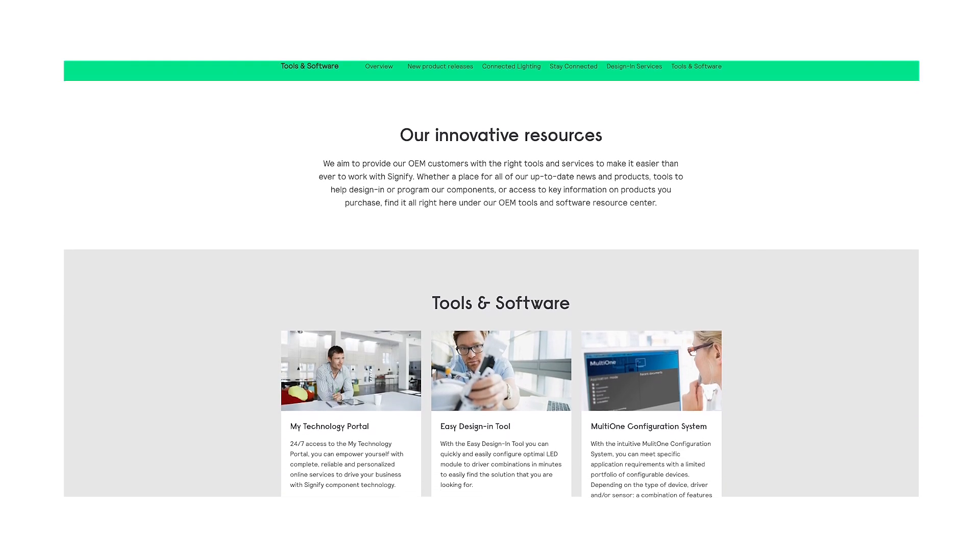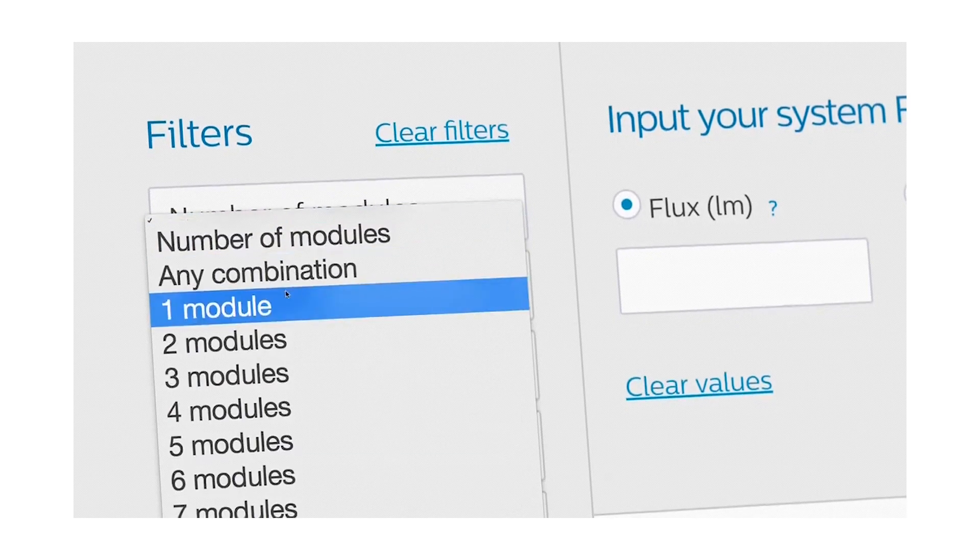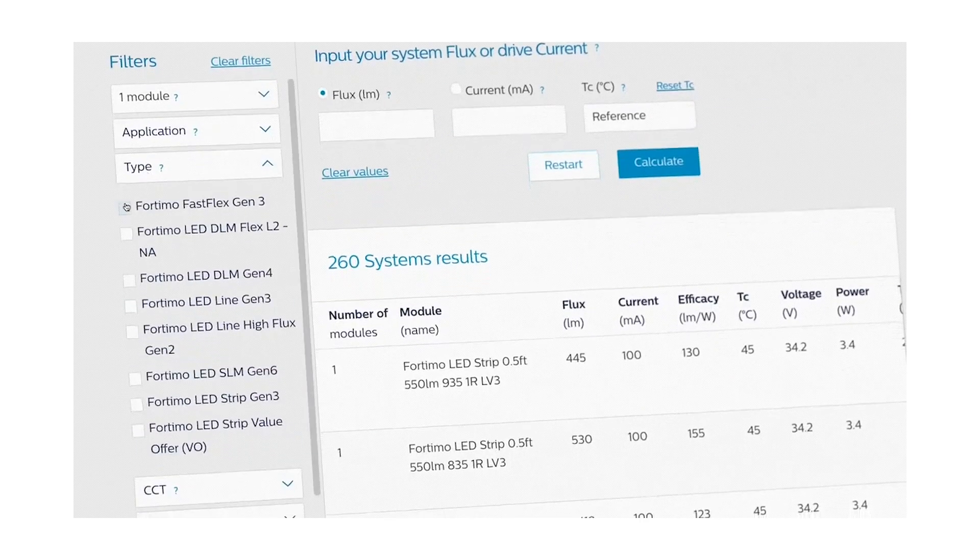In addition to that, we're also showcasing our design tools and services with some cool enhancements that are now going to be promoting our smart devices as well in our EasyDesign tool. Once again, I welcome you all back to Lightfair and I'm very excited to take you on this journey for the remaining two days at the event. Thank you.